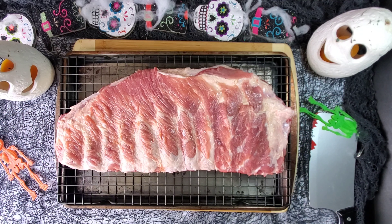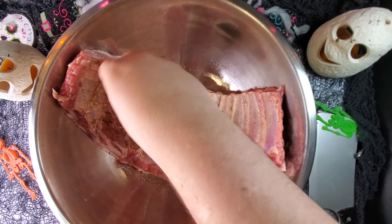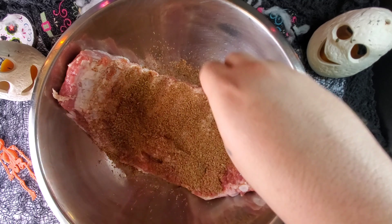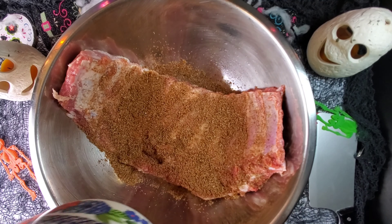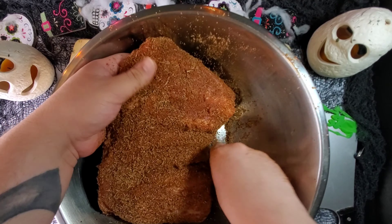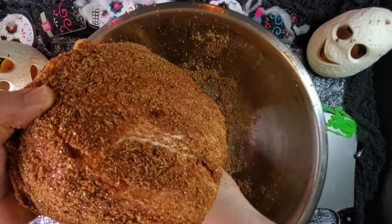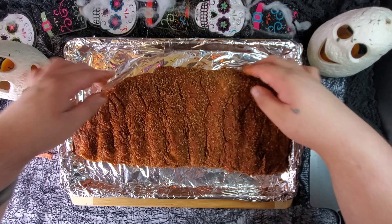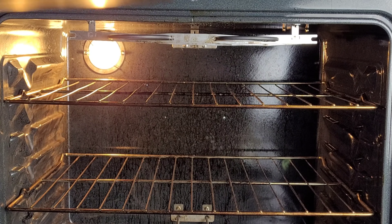Now that we have our rub and sauce, let's season our rack. From top to bottom, generously spread your rub all over the ribs, making sure we have covered every nook and cranny. Once seasoned, place on a tray lined with aluminum foil and throw in the oven at 350 degrees for about an hour and a half.